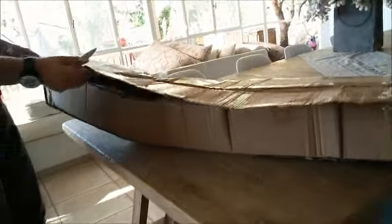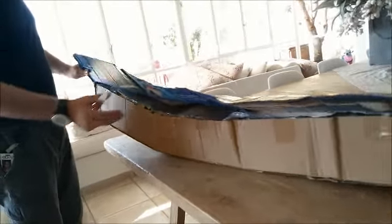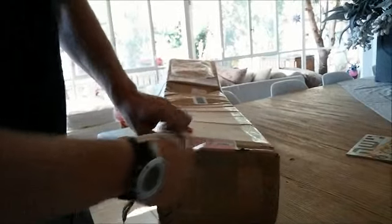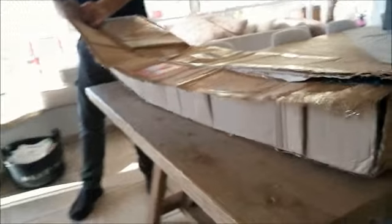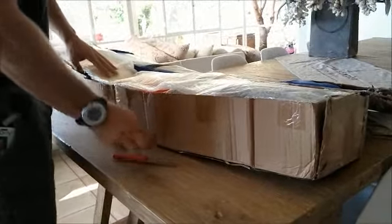Opening up the package — the package has been damaged, as you can see. Let's see if it made it okay. Doesn't look very good from here. Let's see.